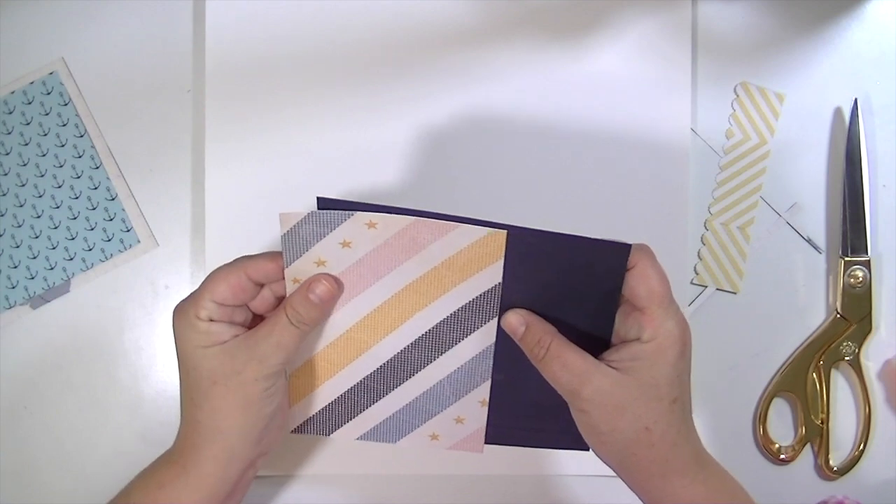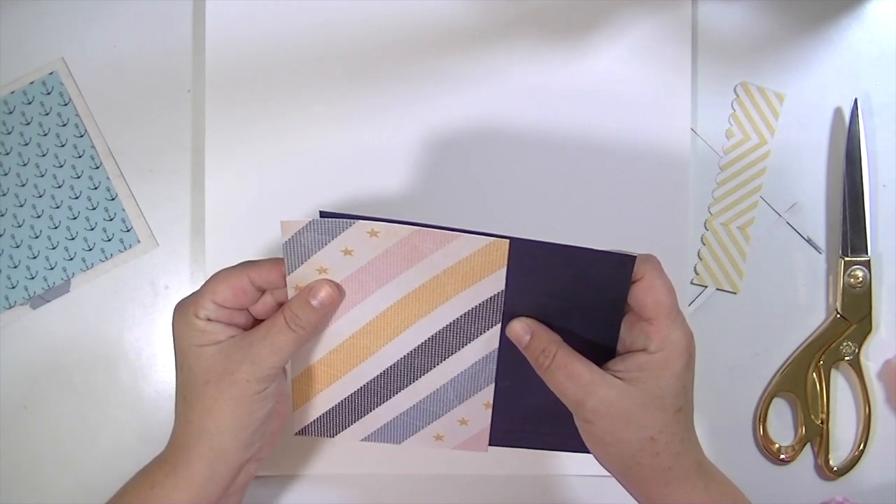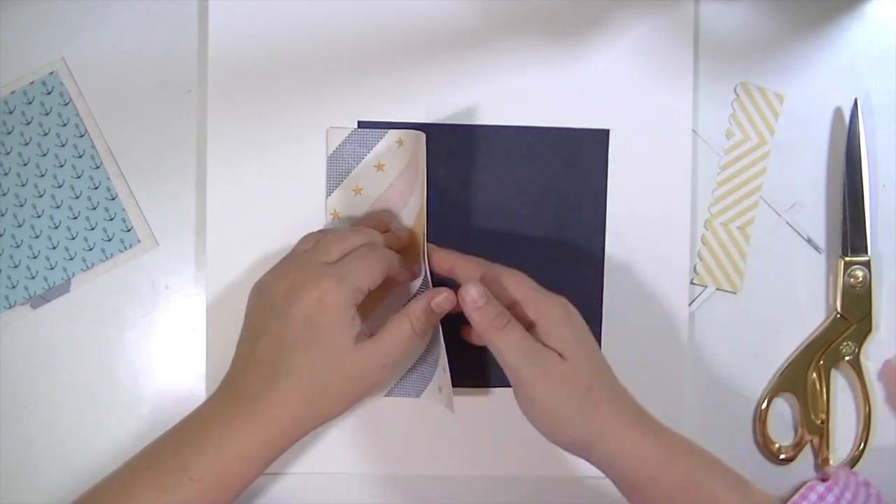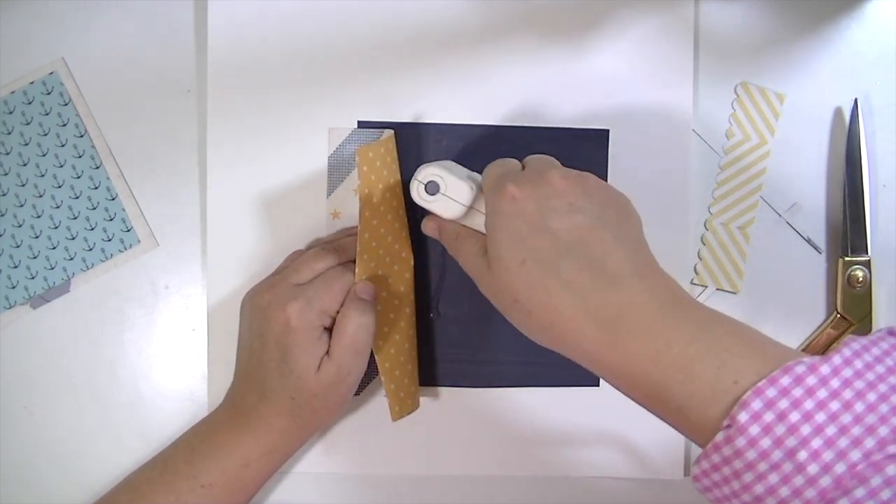This little strip of yellow is from the crepe paper poolside collection and I've just cut it with a little scallop border punch to add a little bit of yellow to the bottom because I just liked the way it looked with everything. So I'm going to go ahead and get my layers down and I'm just using a little bit of hot glue.